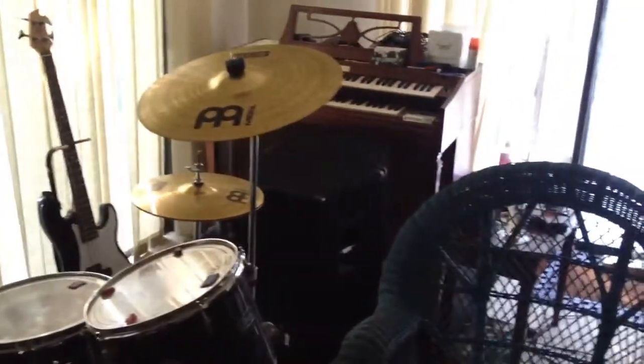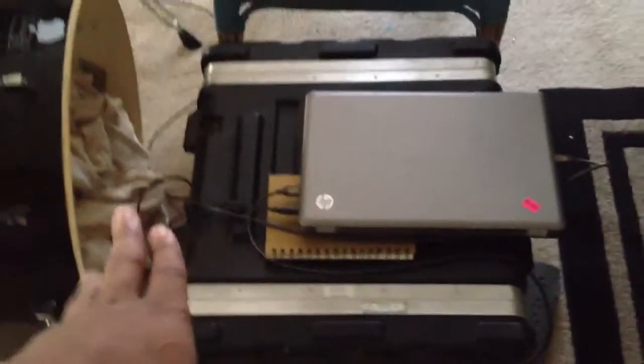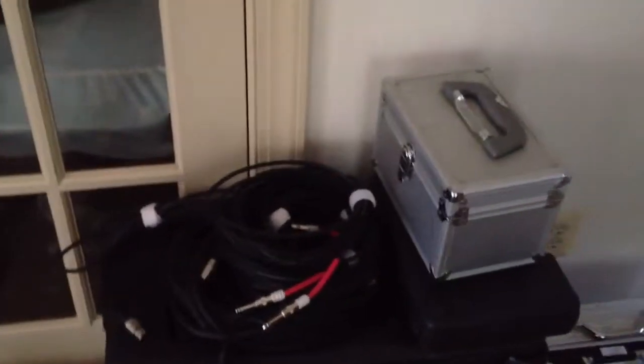For the loadout, we're not bringing any of these speakers right here. We're bringing four wedge monitors with 12s, and we're bringing four QSC powered speakers, which include a pair of KW-153s and a pair of KW-118s. So we won't need this dumb rack. We will need this smart rack because it's got the amplifier for the passive monitors we'll be using.